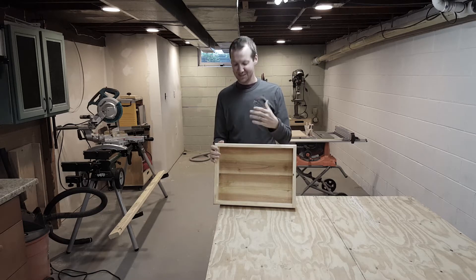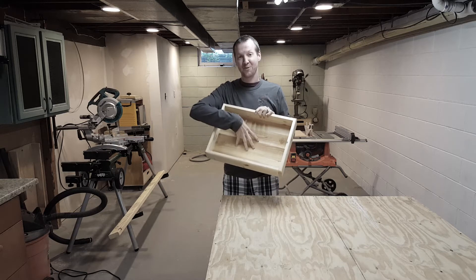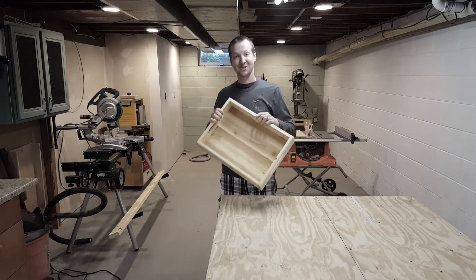Hi, I'm Chad from ChadDIY and today's project is a serving tray made of mostly pallet wood. I use pallet wood for the base and then a 1x4 pine board for the edging. It's a really simple project, so let's get started.